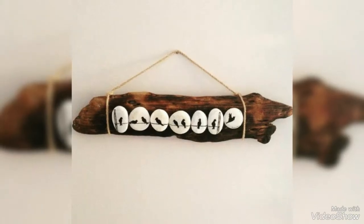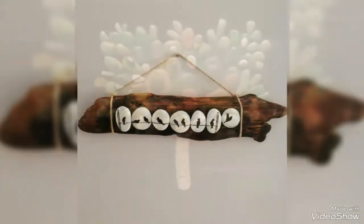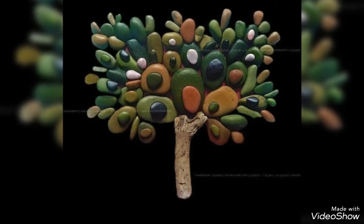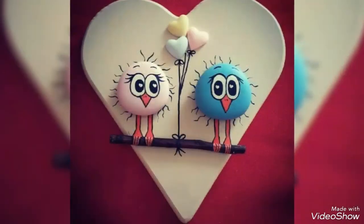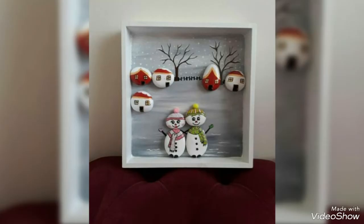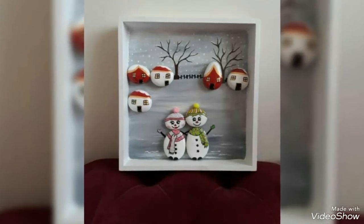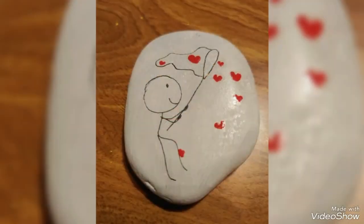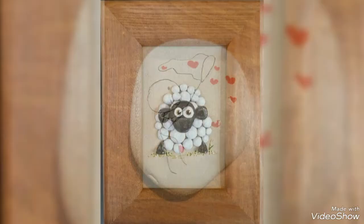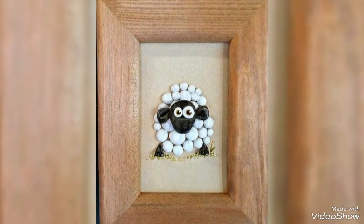Please like my video, share my video, subscribe to my YouTube channel, and press the bell icon to see more videos. Share with your friends and family members. Check my channel and visit my channel for more paper decoration ideas — you can make them easily. Allah Hafiz and take care.